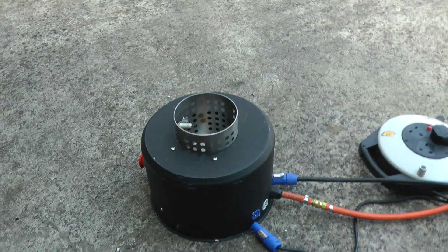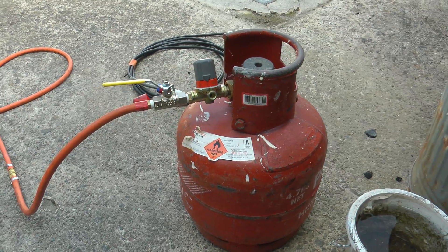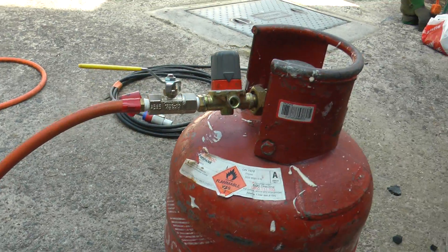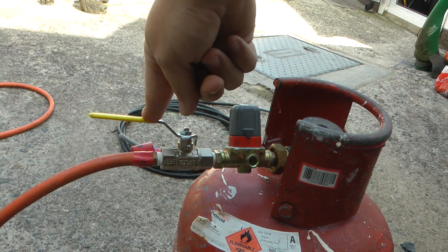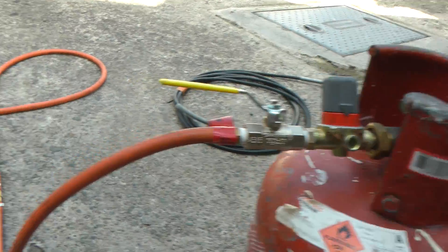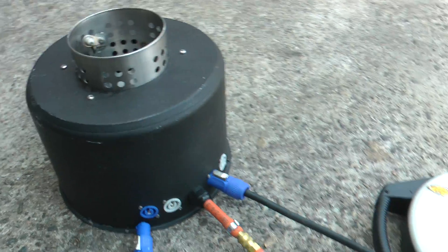We have a number of safety features built in. Let's start at the tank. We use size A bottles, which are the smallest available — 4.7 kilos of gas in each one — straight out into a regulator with a lever valve so we can isolate everything. It's currently set on one, which is the lowest. Quick connectors and then connected to the unit by another quick connector.